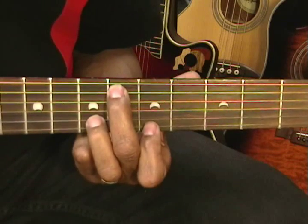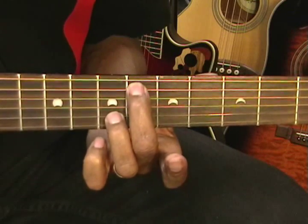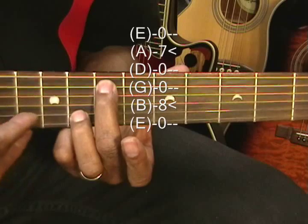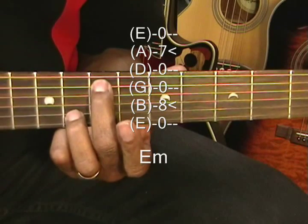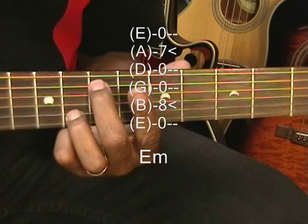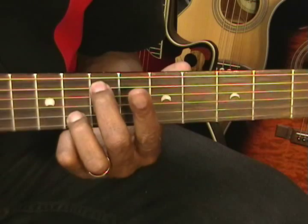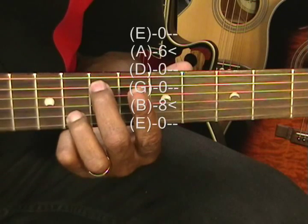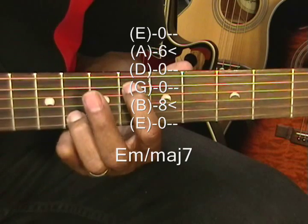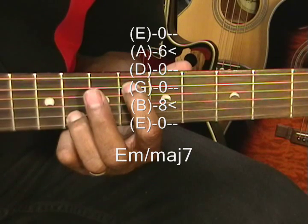I'm going to move to an E minor by raising my two fingers by half step to the 7th and 8th fret on the A string and B string. My next chord is going to be an E minor major 7. I've got my E minor and I'm going to remove the middle finger from the A string and replace it on the A string with the first finger at the 6th fret and leave my other finger where it was — that is E minor major 7.